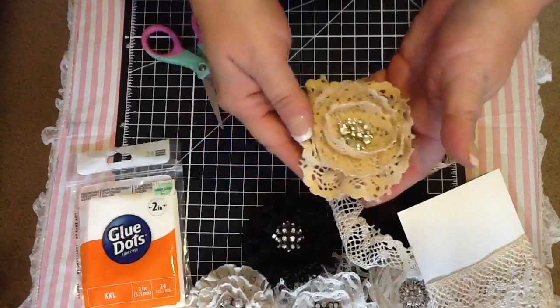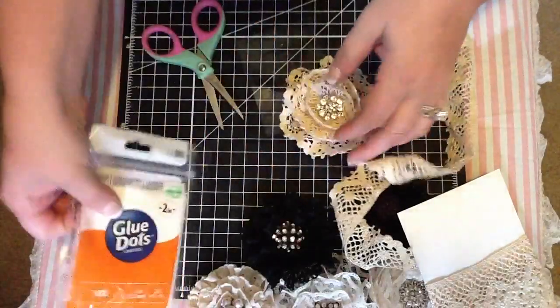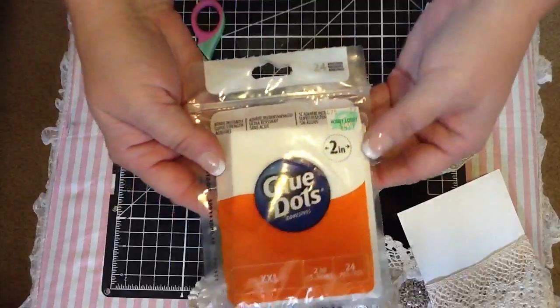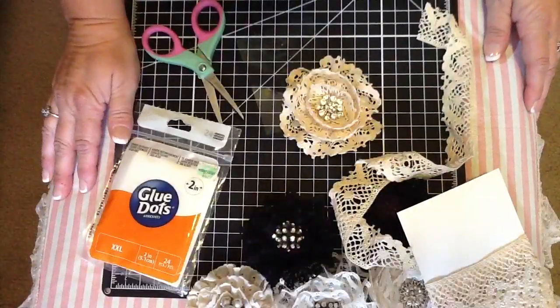So anyway, I hope you guys like this tutorial and I hope you guys make some of these flowers. These I got at Hobby Lobby. Thanks for watching, everyone. Bye!